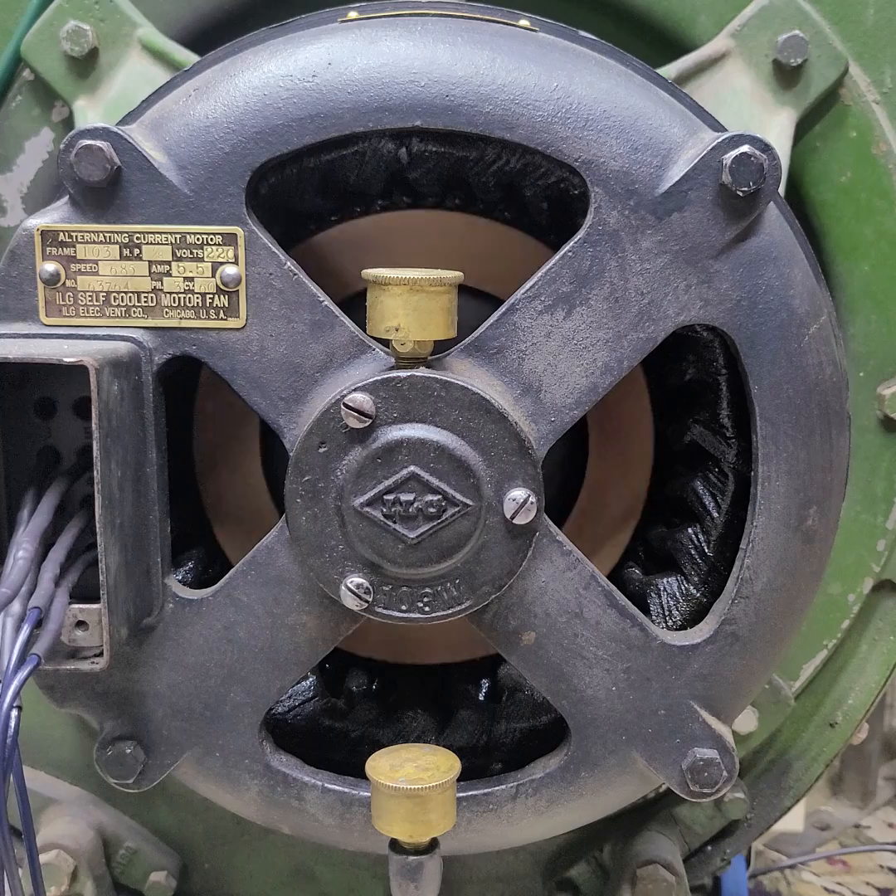It actually takes quite a while to coast down. It does as it is, but when it has the blower wheel attached to it, it really takes a long time, especially if it's been running and all the grease is nice and warmed up inside there. It really will spin for quite a while.